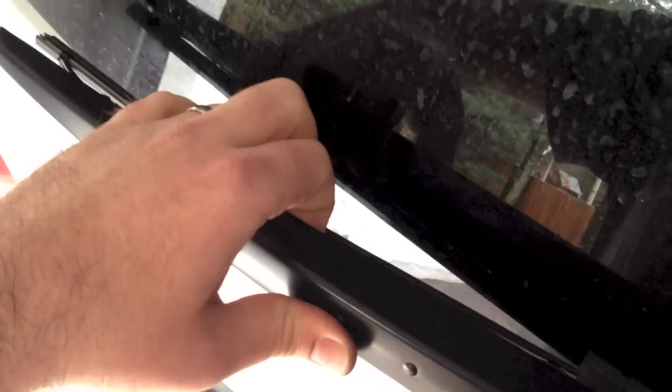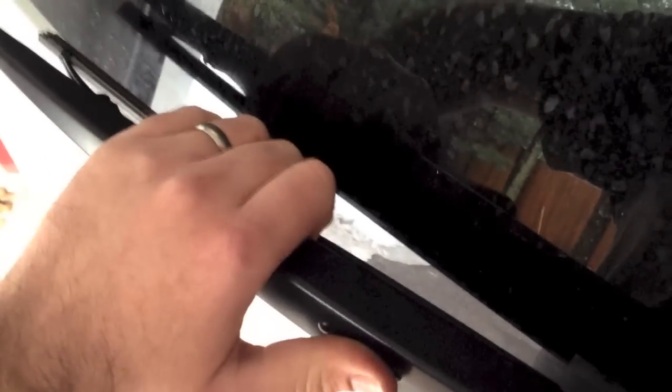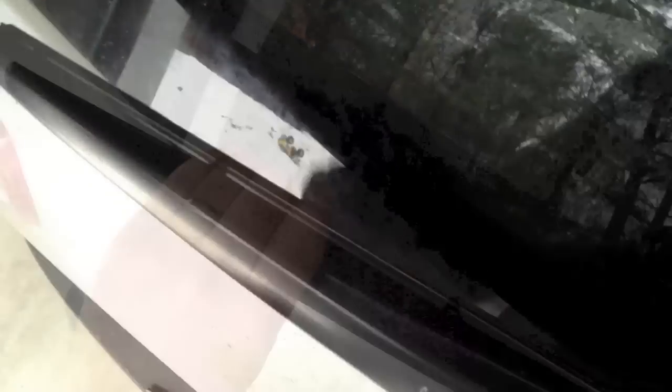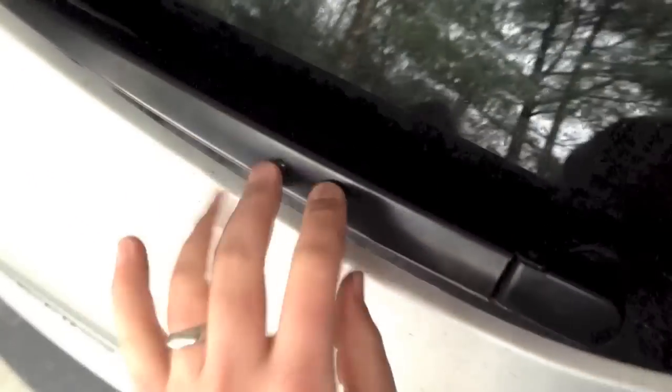I've got the new blade sitting right at the entrance to the slot — it's a U-shaped piece of metal that the fitting goes into. If I slide it to the left it should go in. It took two hands — you slide it over. It did take two hands, but it clicked in, so it's nice and secure now. Here's the nice new blade, push it up against the window. All good.